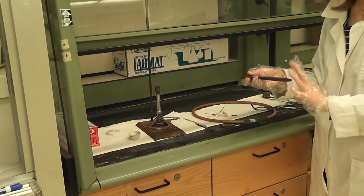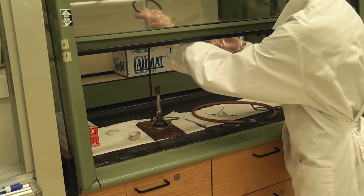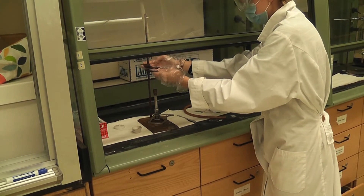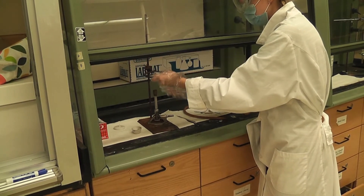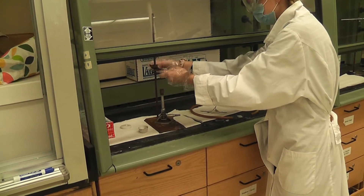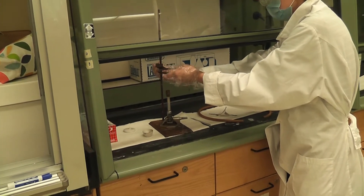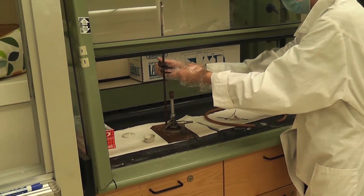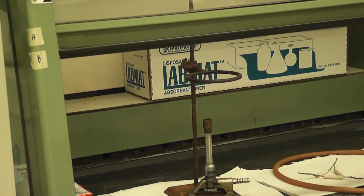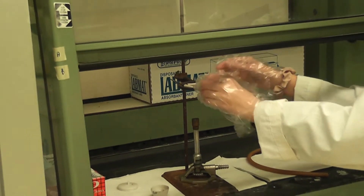Now we're going to set up our apparatus. I take the iron ring and place it on the ring stand, just a couple inches above the Bunsen burner. Then I tighten the clamp on the back to secure the ring on the ring stand.